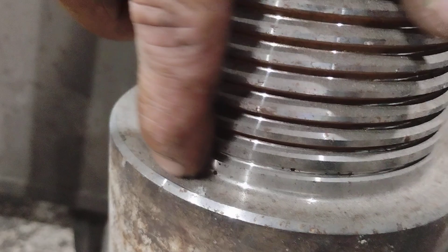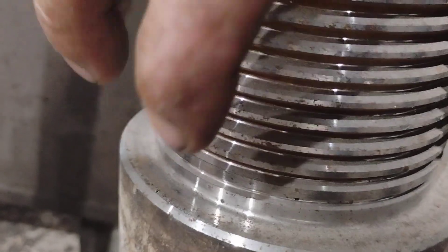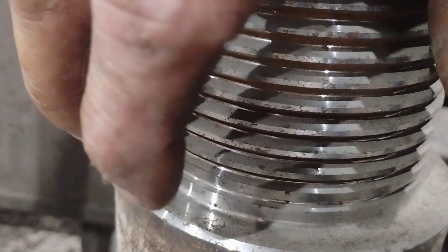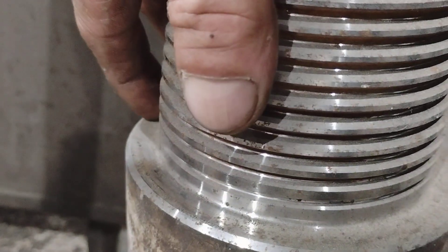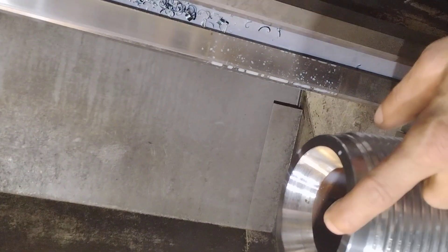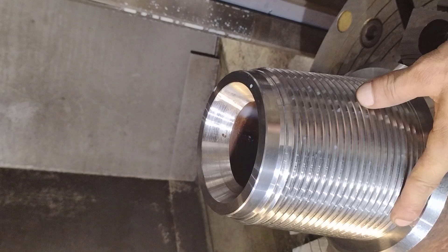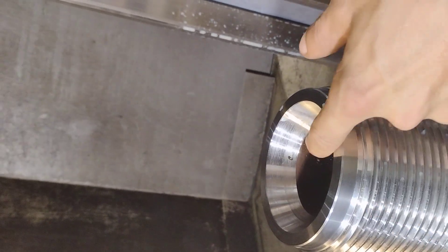Here's your bevel and here's your sealing face — this is the shoulder. This is what seals these two connections together. When they screw the other one on top and tighten it down, these two faces become a seal so no mud can come out. On this double shoulder connection, this is a sealing surface as well as this one — it has two seals because of the pressure of the mud coming through.